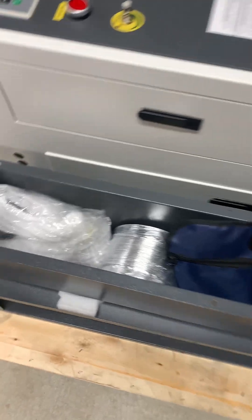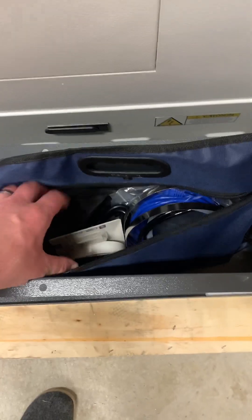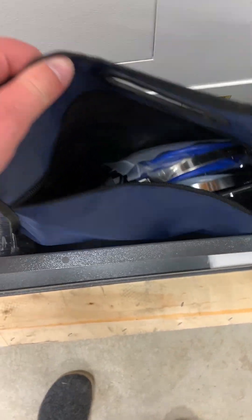Over on the side of the machine we have the laser legs, and inside are a few accessories like ducting, wheels, and a pouch which contains tools, cords, and accessories.